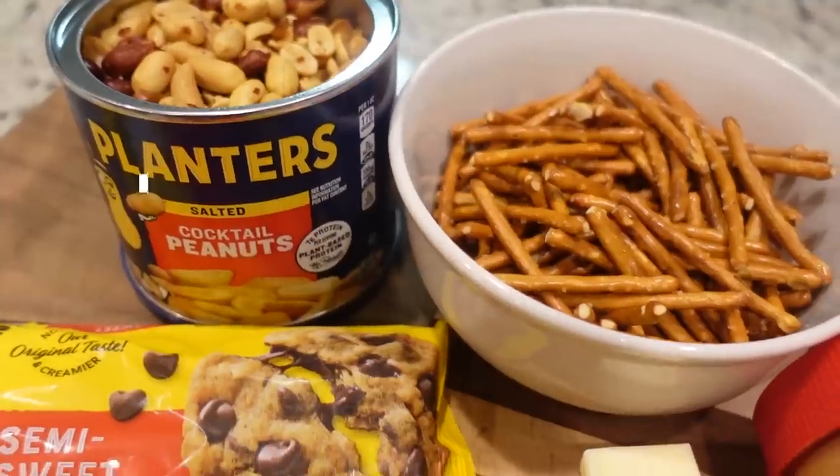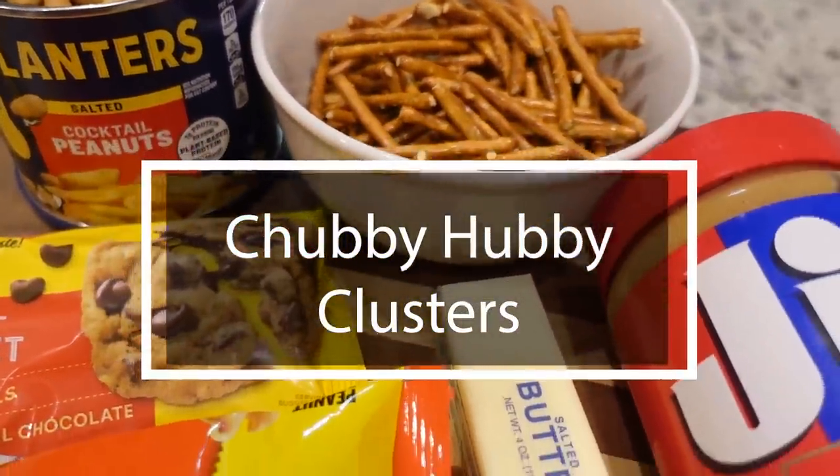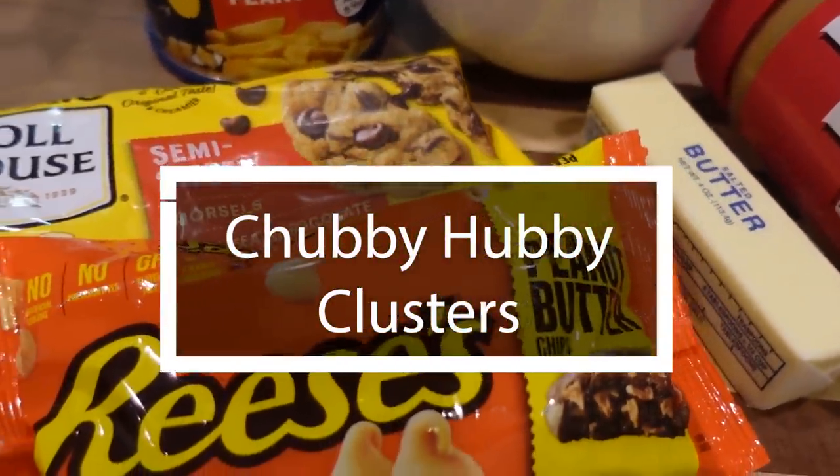Now we're going to make our dessert so it can set up. The dessert I got from Six Sisters Stuff — they just recently posted this one. It's called chubby hubby clusters, and it just sounds really good. All the ingredients are exactly what we love and there's no baking involved.